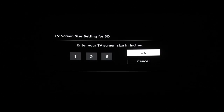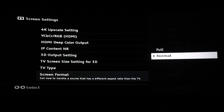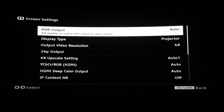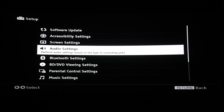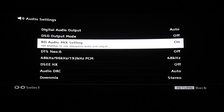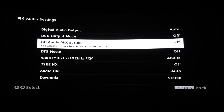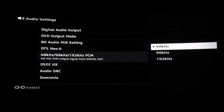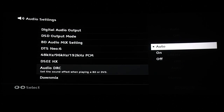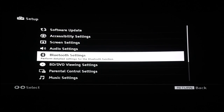My screen size is 126 inches. Now to audio settings — make sure BD mix is off so you can bitstream properly.